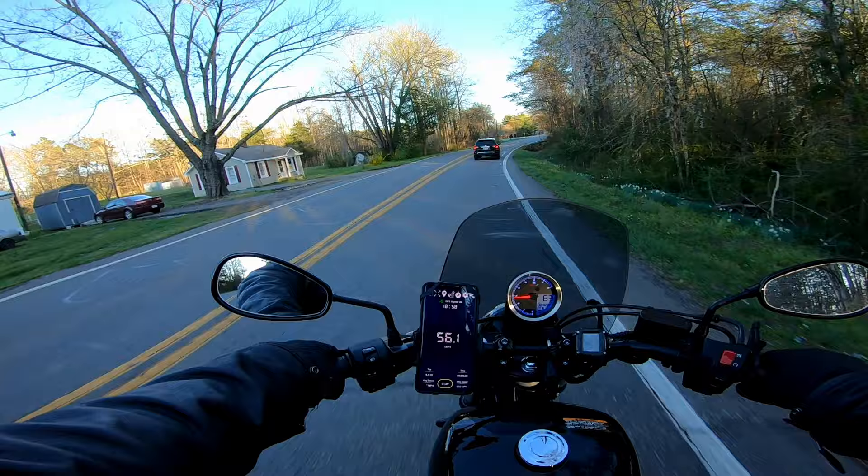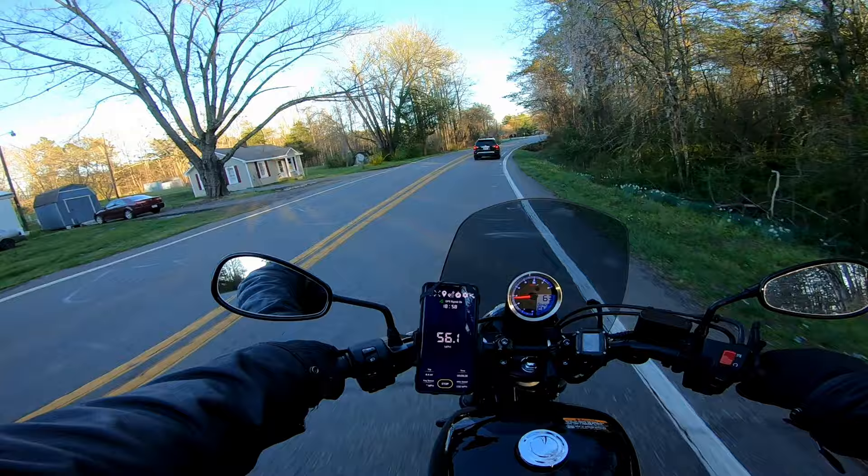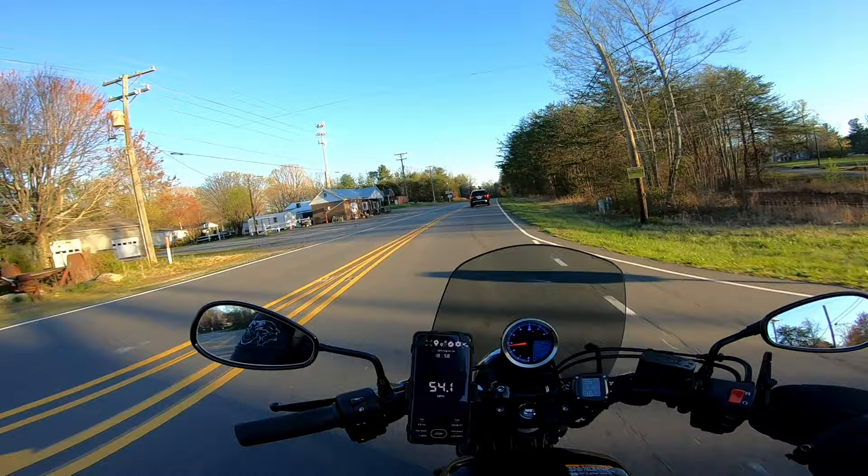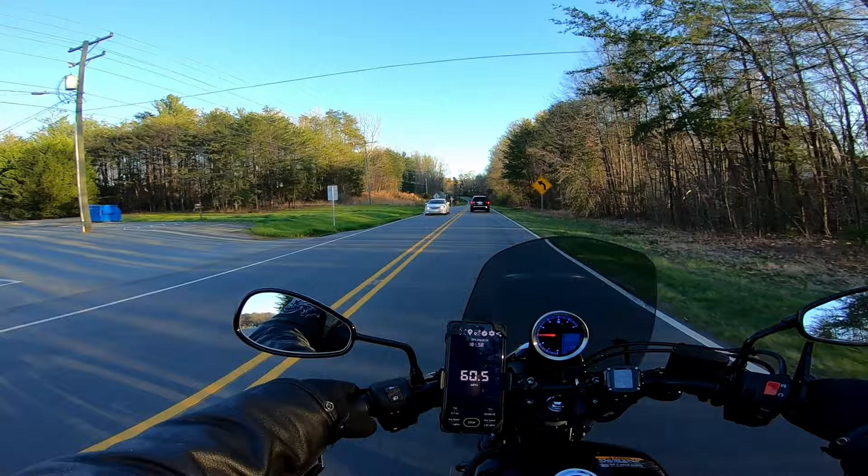I seriously hope this footage comes out decent. This is the second time I've had to do this because the first time the camera mount was so shitty that it was shaking so damn bad you couldn't see what was going on. And it was done at night, so I figured let's reshoot it during the day.